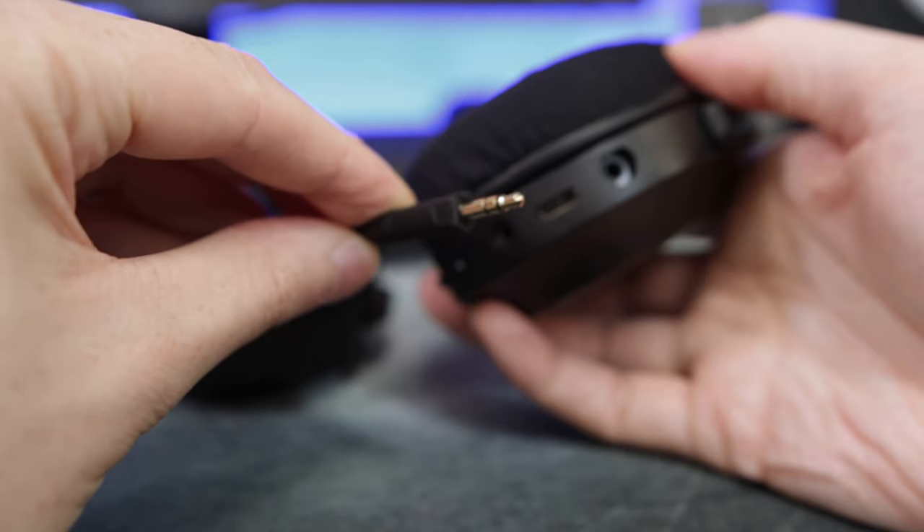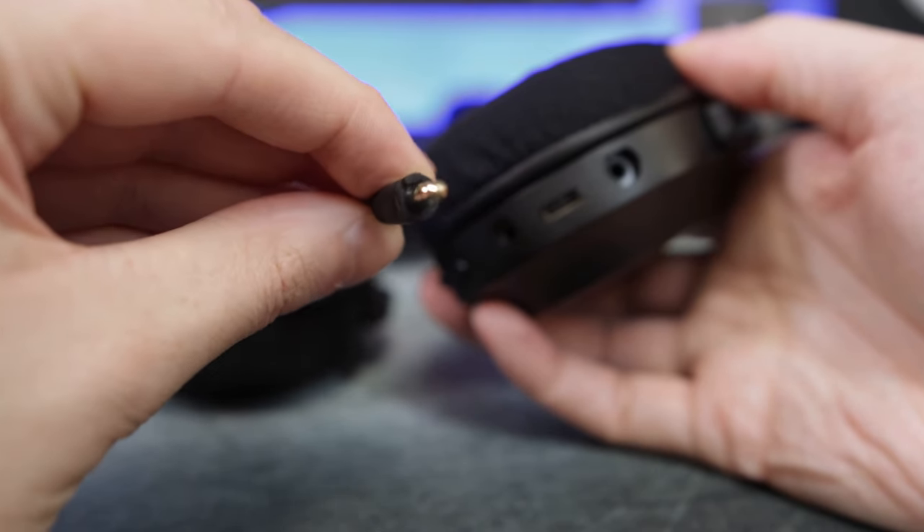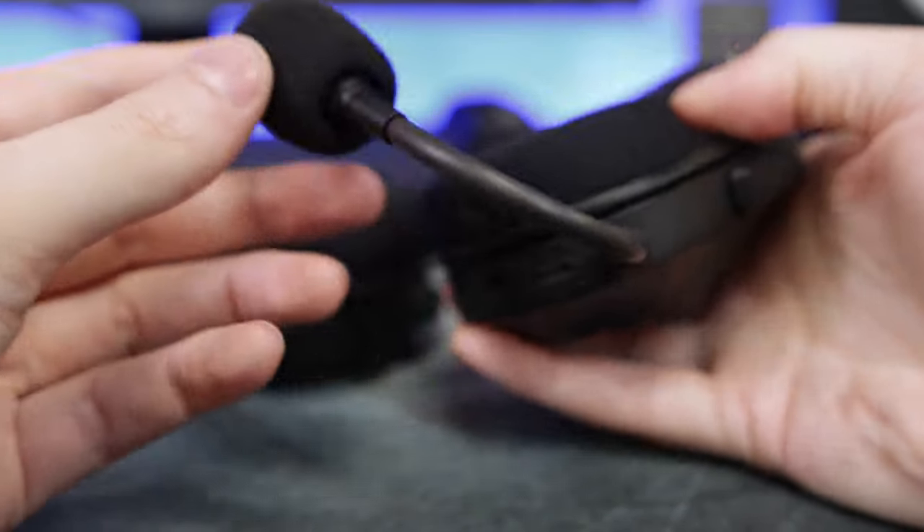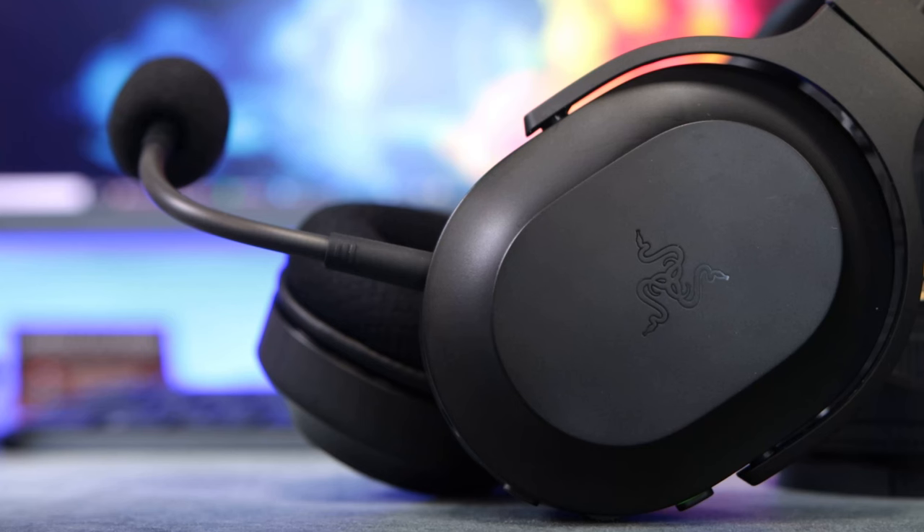The mic can only go in one way, so there's no chance of speaking into the wrong side. It's very flexible too, so you can easily position it to your mouth. Let's have a listen to how the mic sounds. So here's a sound sample of the microphone on the Barracuda X. As a heads up, if you're using this on PC you need to turn up the microphone settings in Windows — it currently defaults to 75%, which is obviously not 100%, so make sure you change that setting if you're using it on a PC.